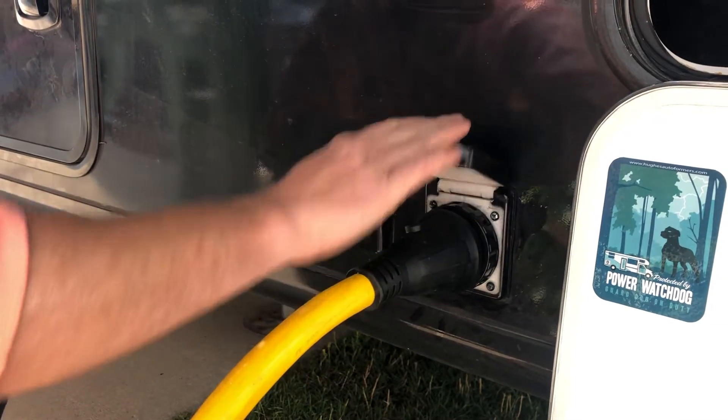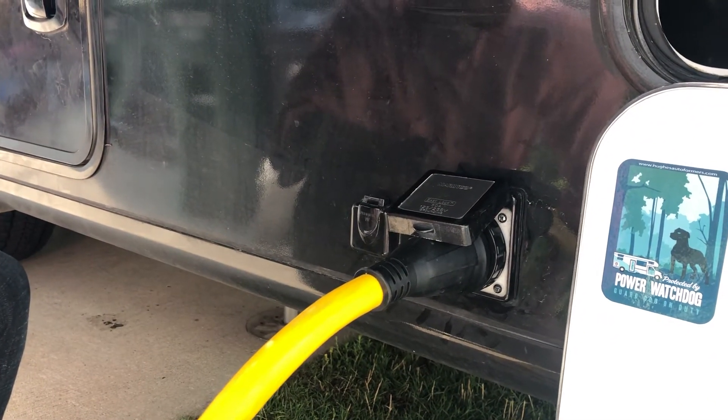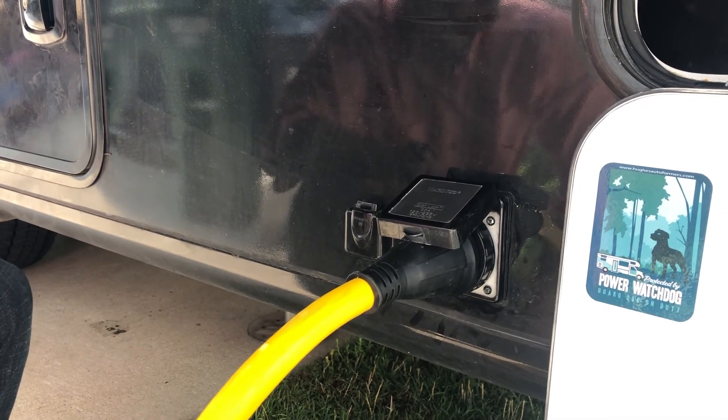And you're all set. Then go turn your power back on at the pole.